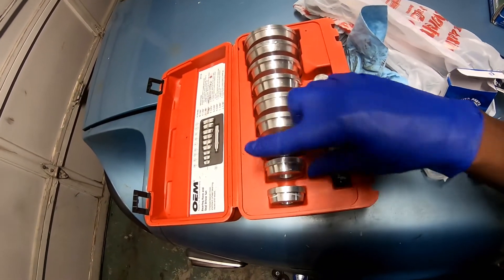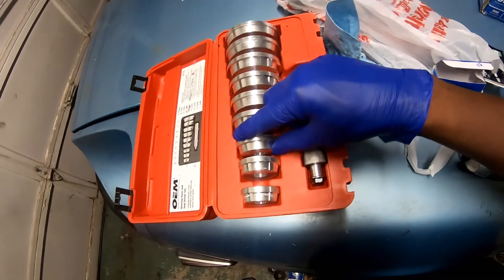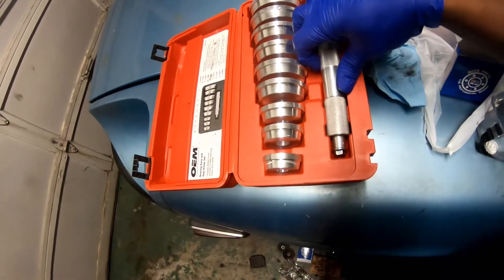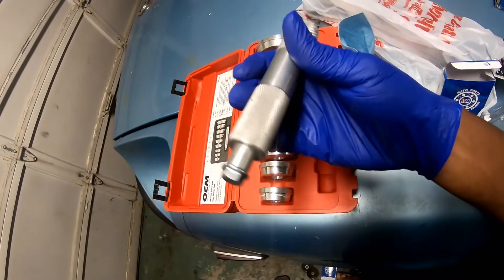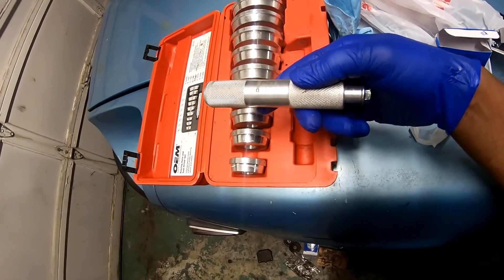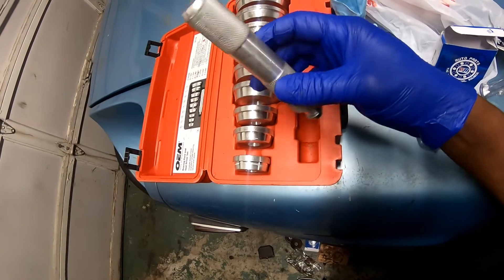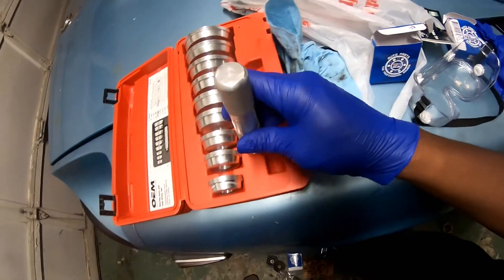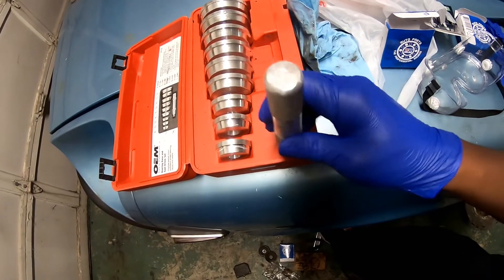These smaller ones the other kit did not have, so we're gonna use like this one and this one — maybe these two, I think. We're gonna use this thing and just hammer them in pretty much. We gotta be gentle — we gotta not go from the middle right away. We gotta go around the edge for a while and then go in the middle at the very end. I already did one side, so this is the side I did.